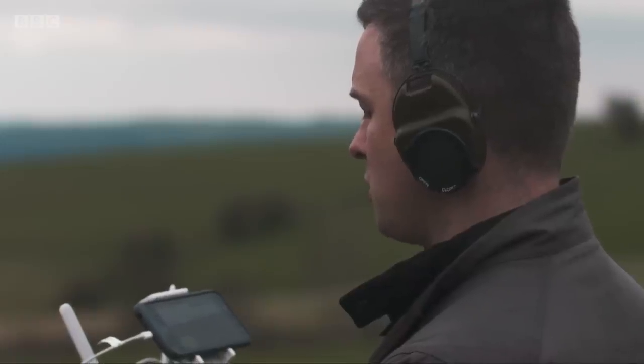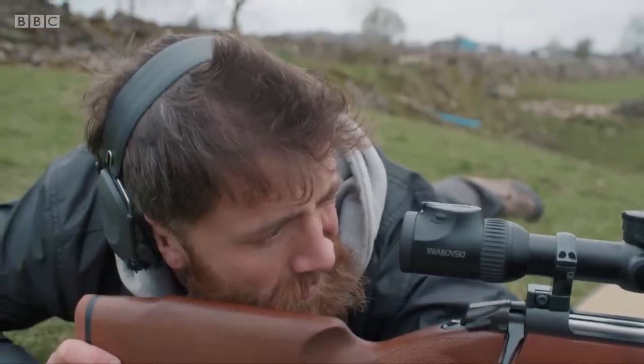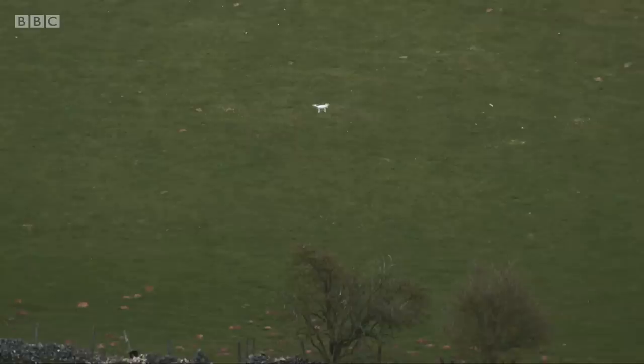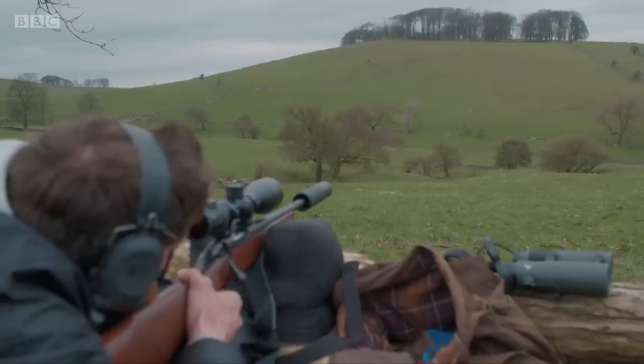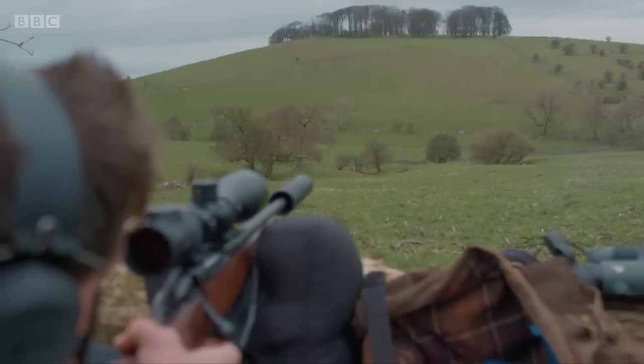So we bring it closer and stop moving it around, as if the operator has paused to decide what to do next. What distance have you got there? 200 exactly. Let me do one more.